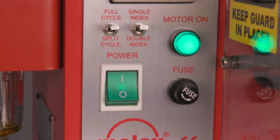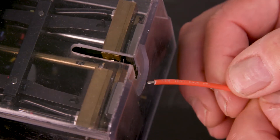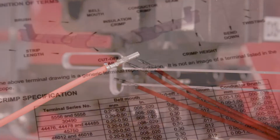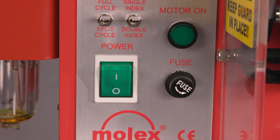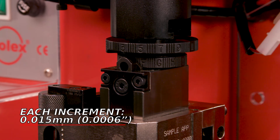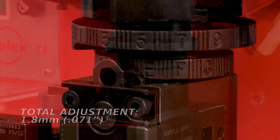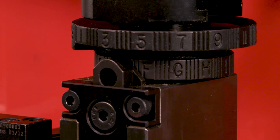To make crimp adjustments, first ensure the press is powered and all guards are in place. Referencing the included ATS, strip a suitable wire to the appropriate length and terminate the wire into a terminal with the press under power. Compare crimp height of the crimped terminal to the ATS recommended range. If adjustments are necessary, turn off and disconnect the power supply and remove the machine guards. The desired crimp height can be achieved by rotating the conductor adjusting cam. Each increment represents approximately 0.015 mm or 0.0006 inches, for a total adjustment of 1.8 mm or 0.071 inches. The A setting is the loosest and the N setting is the tightest. To prevent possible tooling damage, make small adjustments and check crimp height.